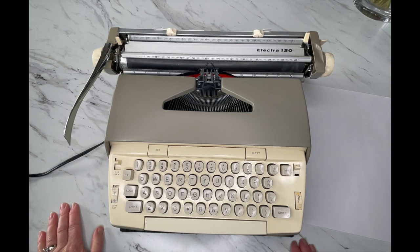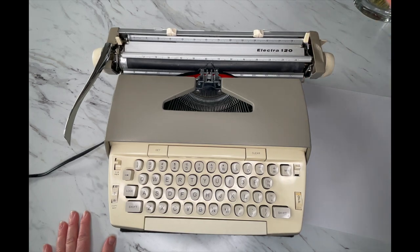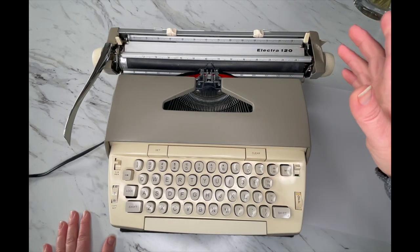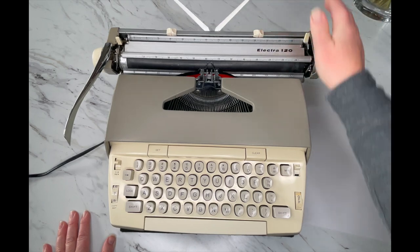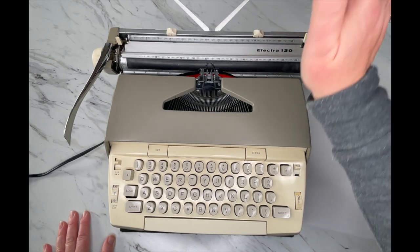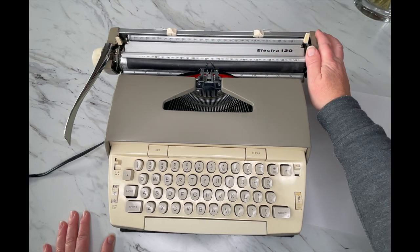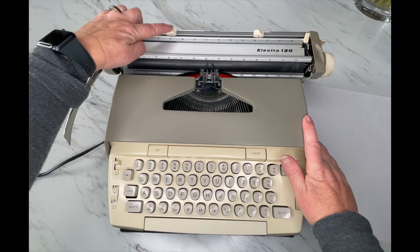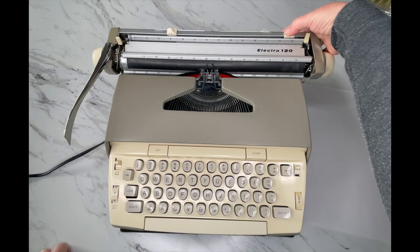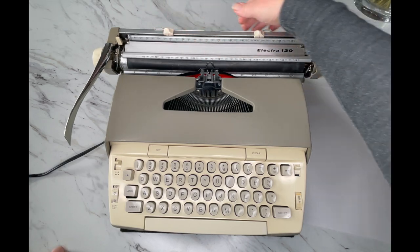We're going to start with the back and move our way forward — I'm going to assume you don't know anything about typewriters, so thank you for your patience. Back here we have our paper holder. You just pop that up and it keeps your paper from flopping over while you're typing. To set your margins, you have two white tabs — you just press and drag.